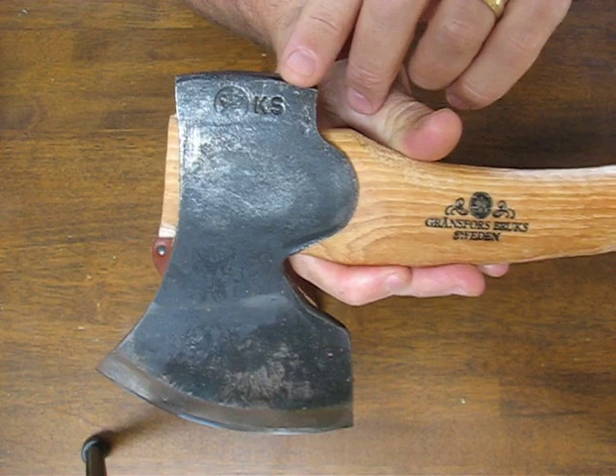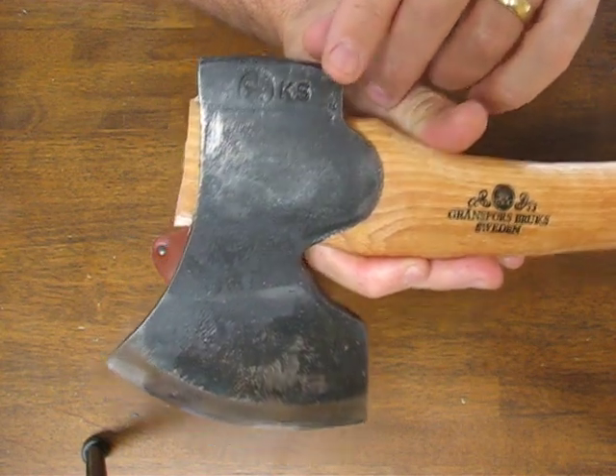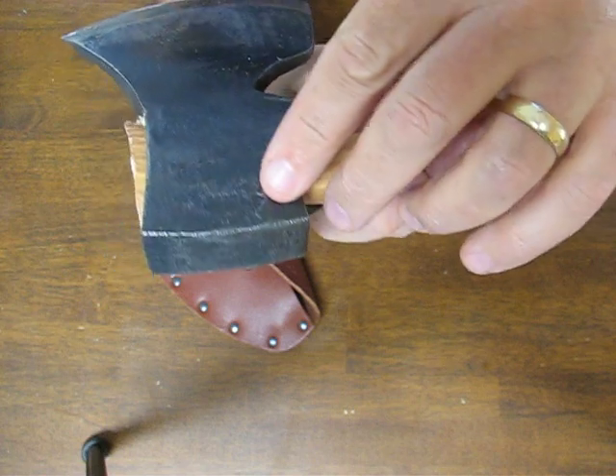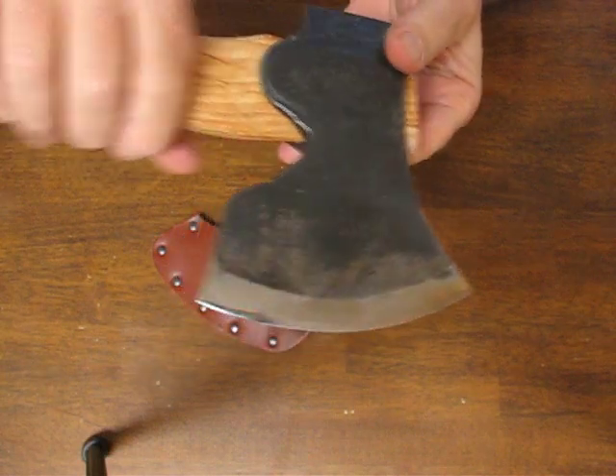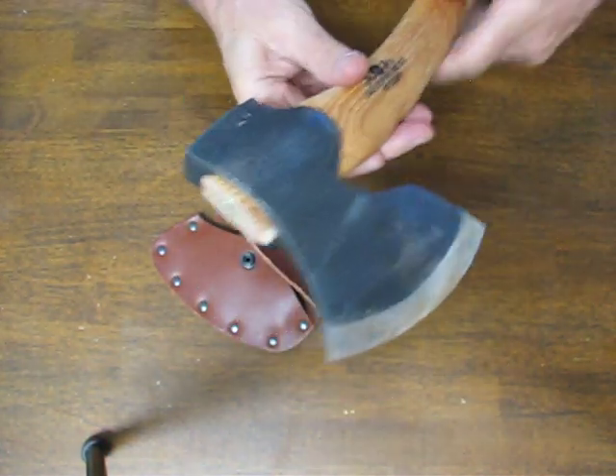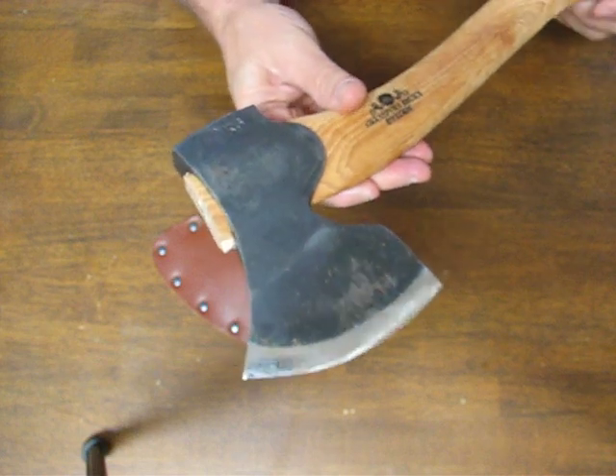Also the initials of the forger over at Gransfors. On one side, the Gransfors Bruks Sweden stamp on the opposing side. It comes with a 36-page axe book and a 20-year guarantee.